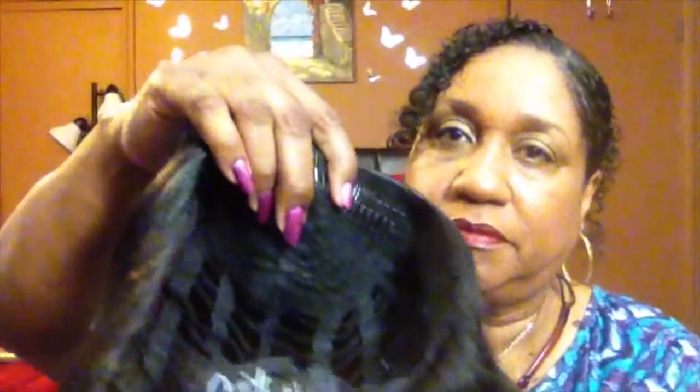This has the standard half wig construction. It has the long comb at the top, the shorter comb at the bottom, and two adjustable straps. It's stretchy, and I like the wig cap because it's ventilated — some air can get to your scalp. The hair is very lightweight and it has a nice loose body wave.